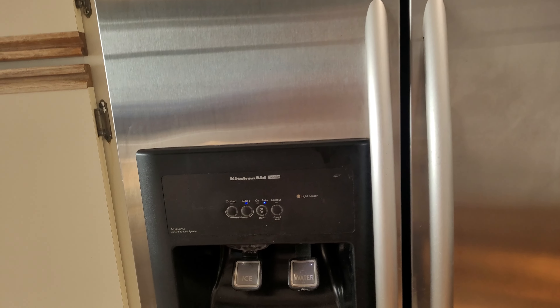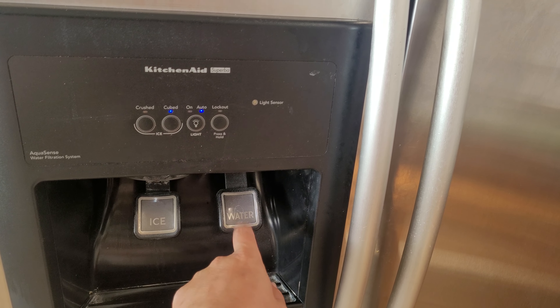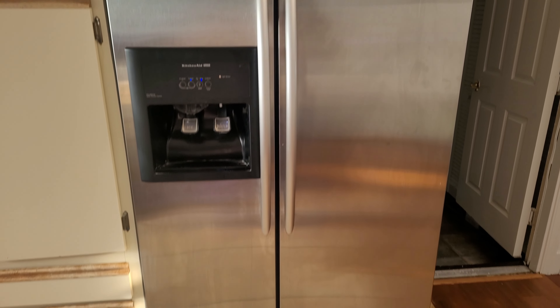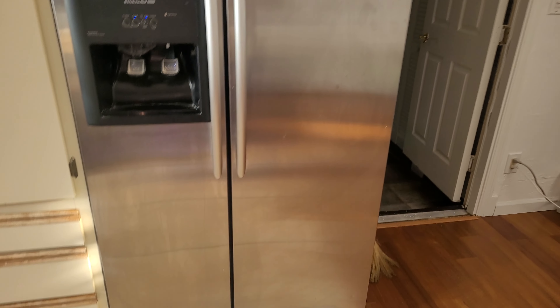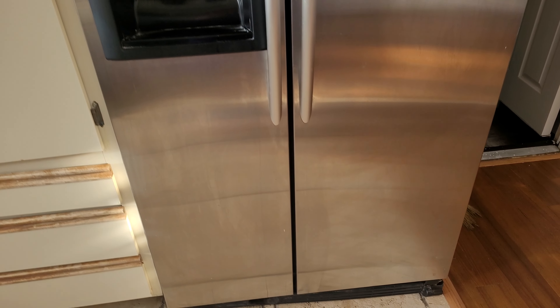Mainly the fridge that I have is a KitchenAid, so I don't know anything about other fridges. I have a KitchenAid fridge and I'm going to show you how to change the water filter on it. This is an older fridge — freezer on the left and cooler on the right. Below the fridge on the bottom right here you've got a vent opening.